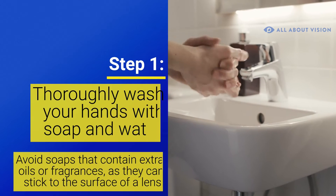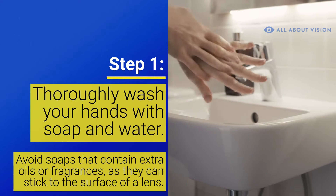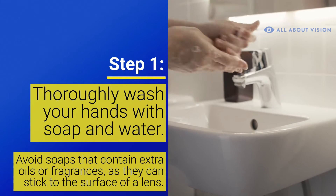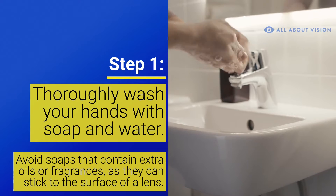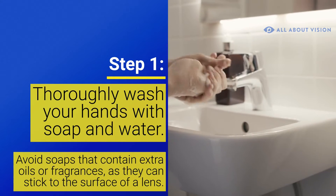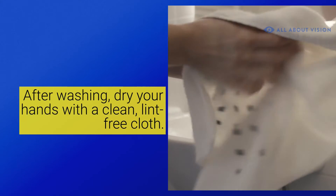Step 1. Thoroughly wash your hands with soap and water. This is a very important step. Touching your eyes or contact lenses with unwashed fingers can lead to infection, so make sure your hands are clean before you put your contacts in. Avoid soaps that contain extra oils or fragrances, as they can stick to the surface of the lens. After washing, dry your hands with a clean, lint-free cloth.